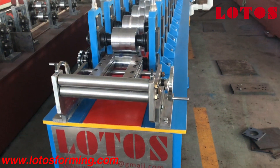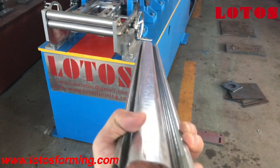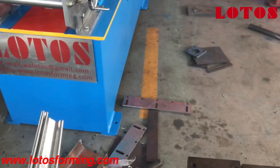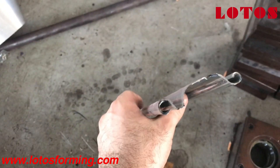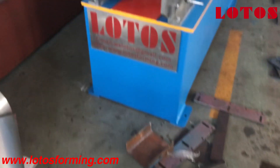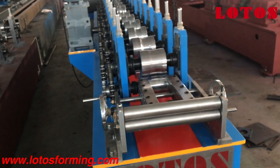Here we have a small roll forming machine for single layer door shutter. You can see the finished product coming out. The material is 0.8 millimeters and the machine capacity can be up to 1.5 millimeters.